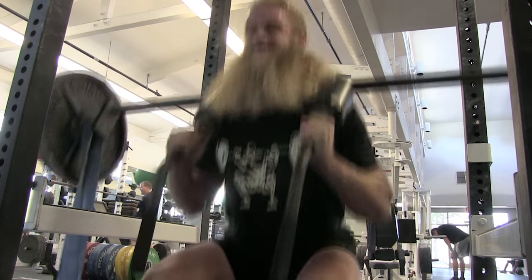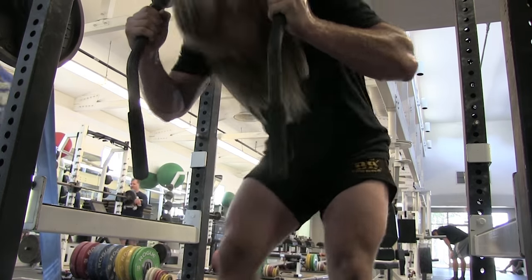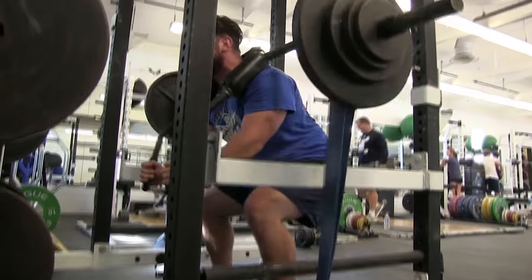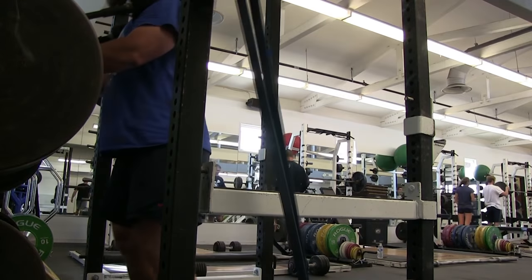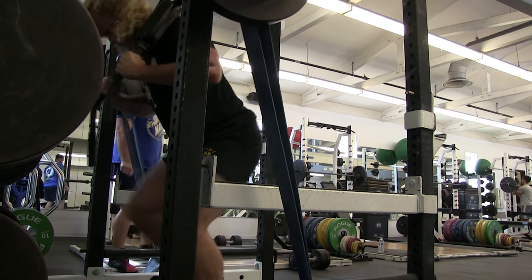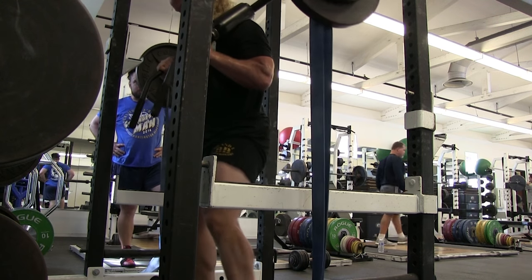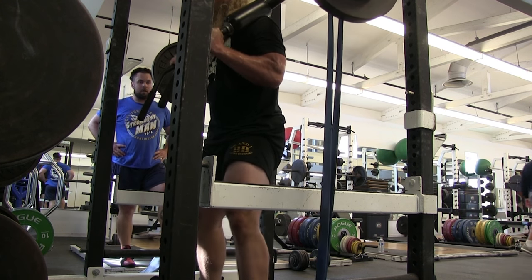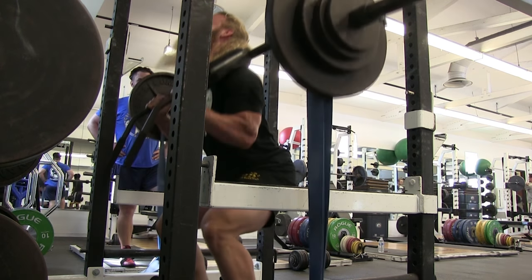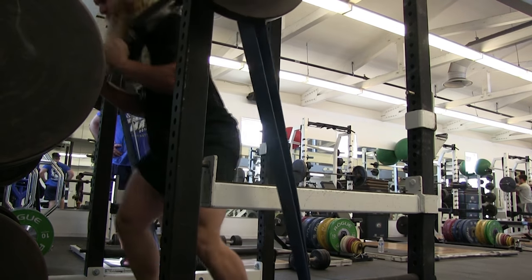We did nine sets of two with a fairly light weight, but we used bands, which I don't normally do. For those of you who don't understand bands, what the bands do is apply a varying resistance. At the bottom there is no band tension, but as you stand up and stretch the band further, the weight gets heavier and heavier. At the top there's a lot of band tension, and it also speeds up the eccentric portion — the downward portion — because it wants to pull you down very hard.